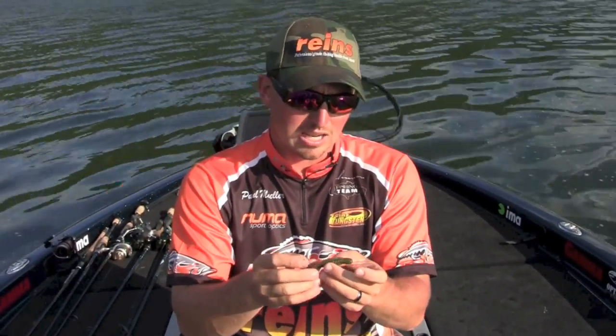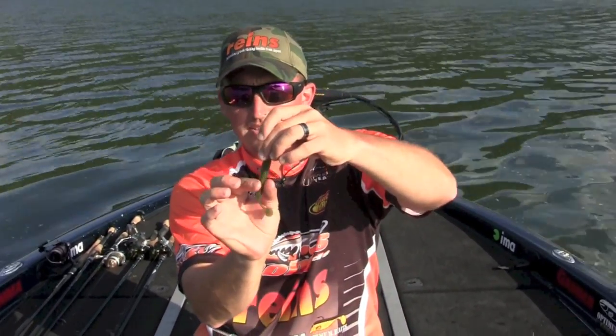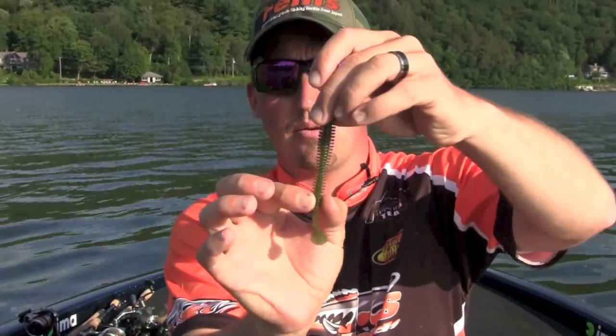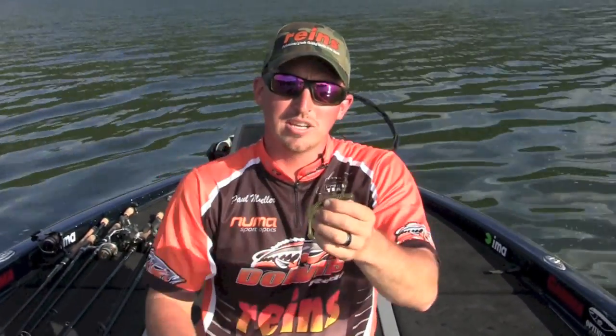It's very soft, just like the Bubbling Shaker. It's got a lot of action to the bait. It's got a lot of ribs on it — you can see a ton of ribs — so it displaces a lot of water. It's got a little jointed body action to it.